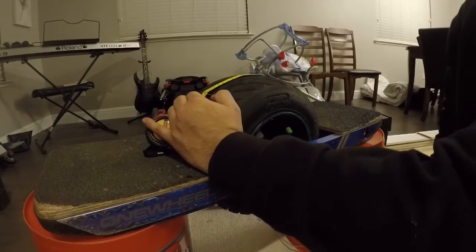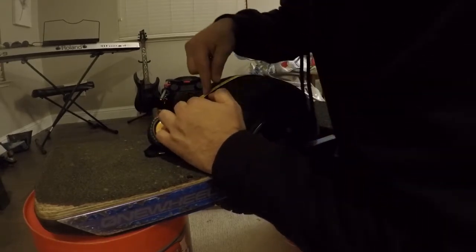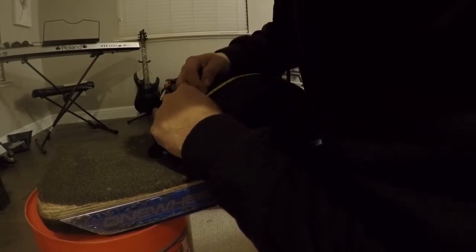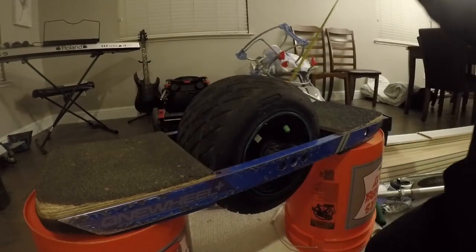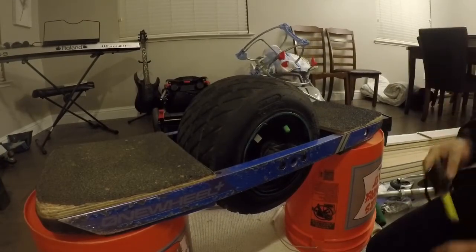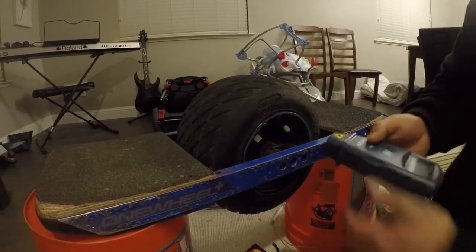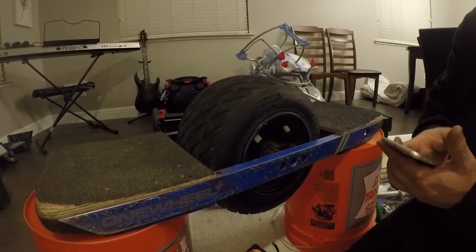We're going to do some speed tests on different modes. I'm measuring the circumference right now — it's 36 and a quarter inches. So if you do 2πr, you get about 11.5, giving a circumference of 36.25 inches. Now we're going to get the RPMs, switching to my app for the one wheel.